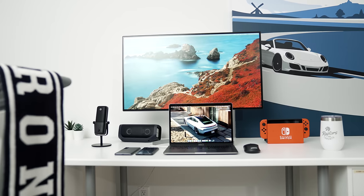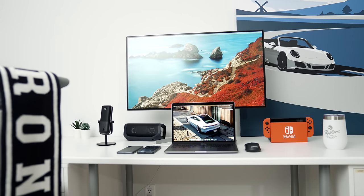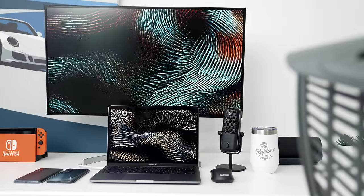Hey guys, what's up? It's Carl. Happy back to school season. I think most of us are either in our first or second week into school already, but I just want to make a very quick vid on the little budget desk set up behind me. I think a lot of students or people on a budget in general will find it very useful.